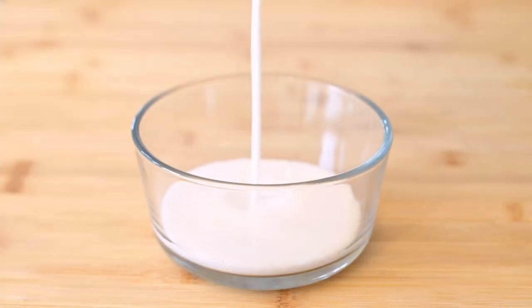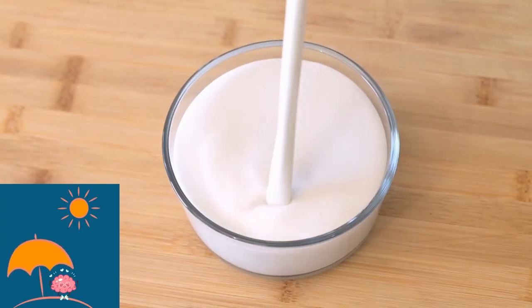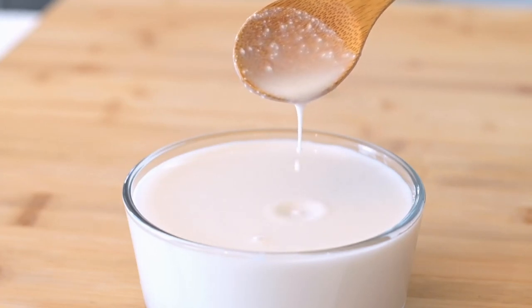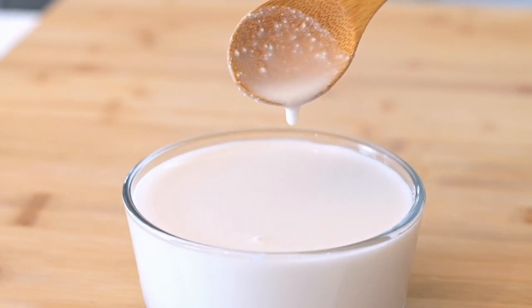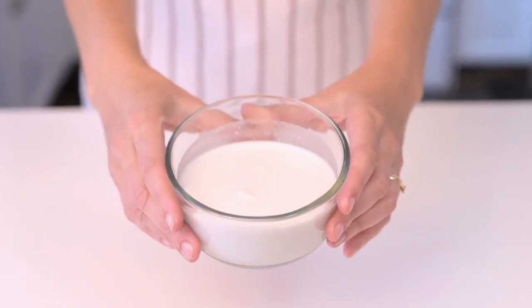Coconut milk — the brain's tropical oasis. It's like a beach vacation for the mind, with medium chain triglycerides that give the brain an energy boost. It also comes with a passport to the world of antioxidants, protecting neurons from free radical shenanigans.